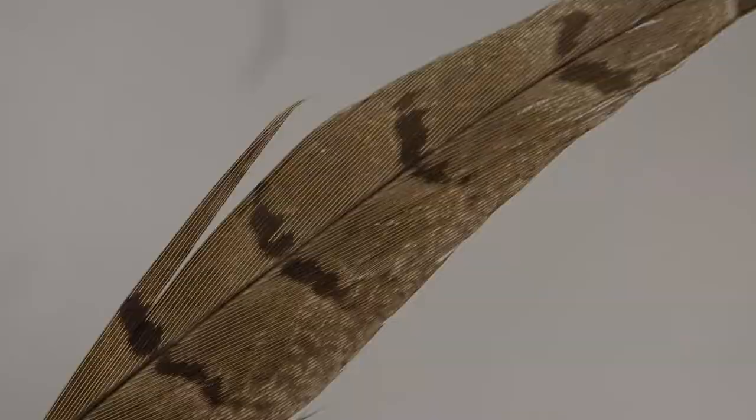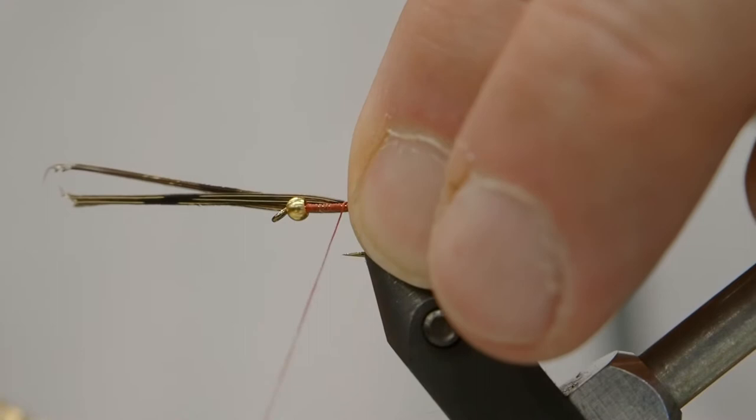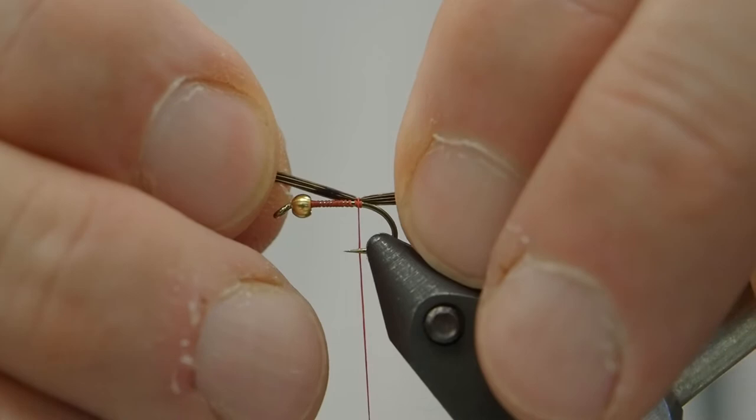We're going to tie in our pheasant tail, and we'll get one wrap — just a loose wrap — so that we're able to determine the length we want and position the feather on the hook where we want it. Once we get that sorted, we'll have a couple of tight wraps, and then we'll use the feather to build a little bit of body, a little bit of bulk into the body of the fly.